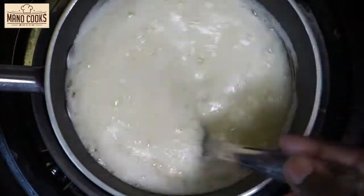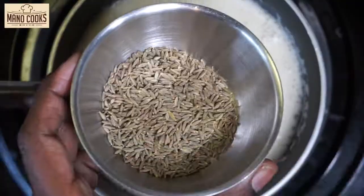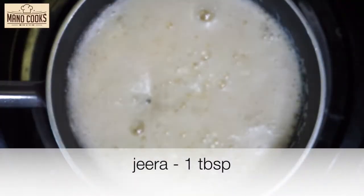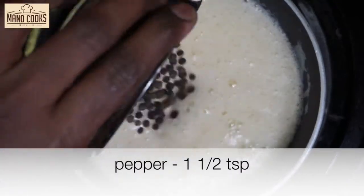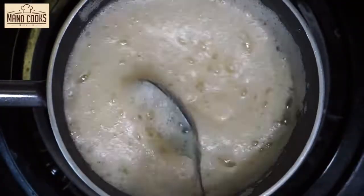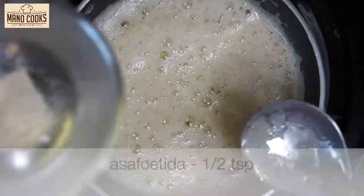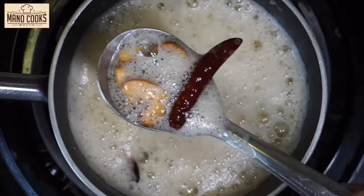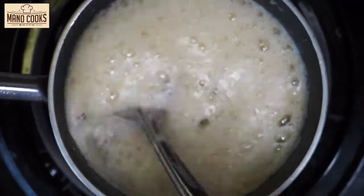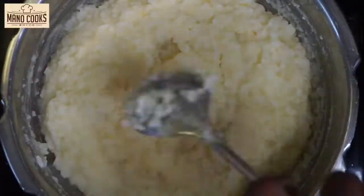Quick tip: please add the tempering ingredients in the same order as shown. Let the cashews turn brown — once they are half done, add one tablespoon jeera. After a few seconds, add one and a half teaspoons of black pepper. Let the jeera and pepper crackle a bit. After that, add six dry red chilies, followed by one and a half teaspoons of asafoetida. As you can see, all our tempering ingredients have been cooked very nicely.